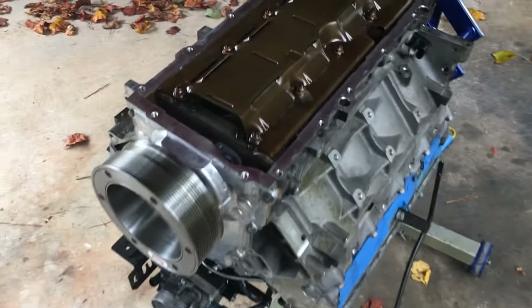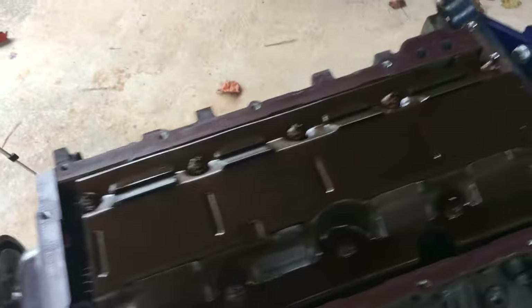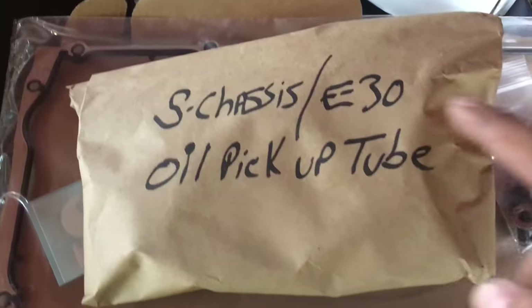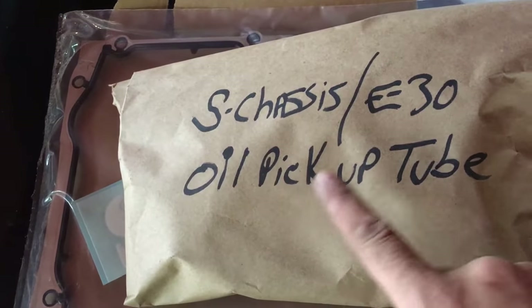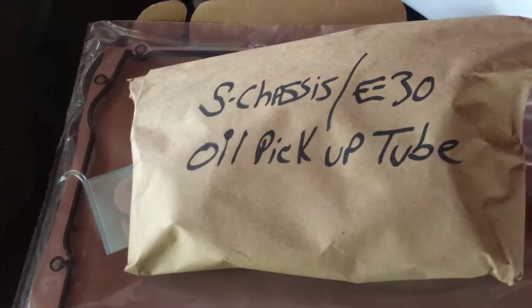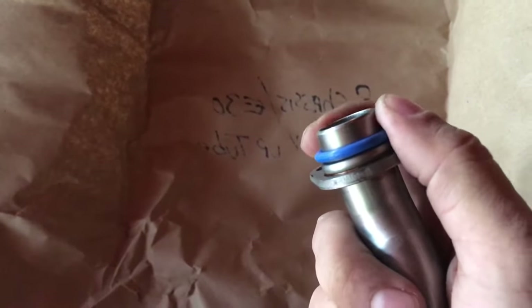The first thing I get to put on for the swap kit is the oil pickup tube. And with the pan that's over here, I have an S-Chassis E30 oil pickup tube. Let's check this out. I open it up, it has a pickup tube.